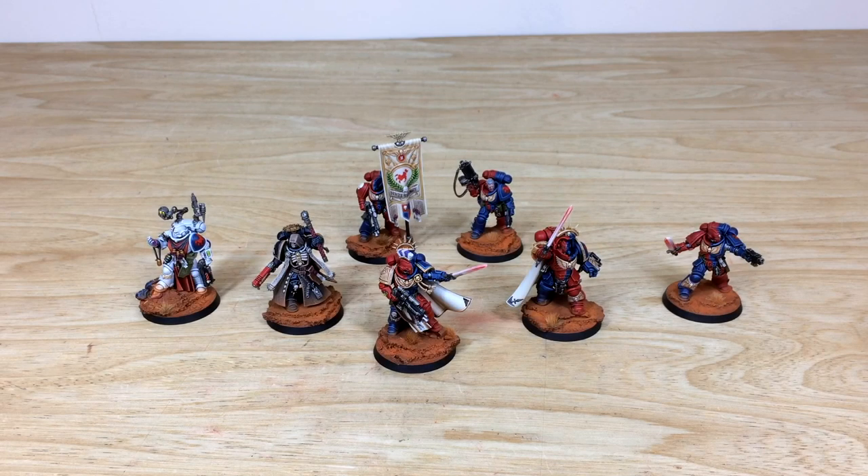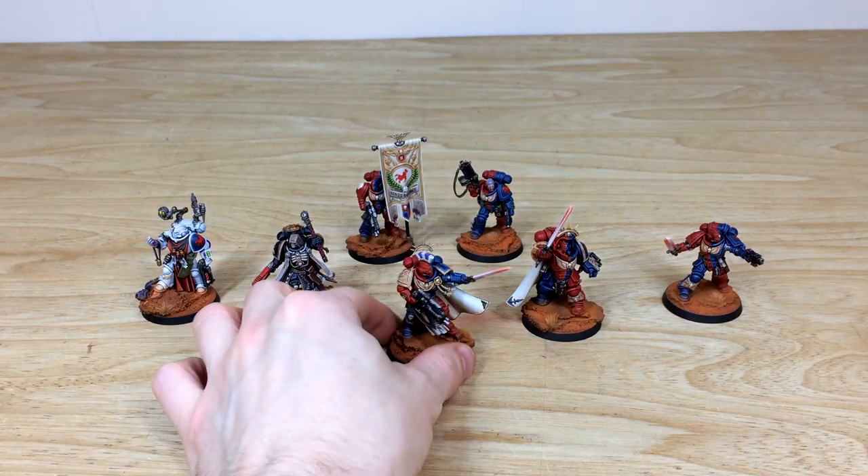First up, let's have a look at the characters from this Brazen Claws army — a really cool selection of character models. We have seven in total: the various Captains, the Apothecary, the Ancient, the Chaplain, and two Lieutenants. Let's dive in and have a look at the Captain first.